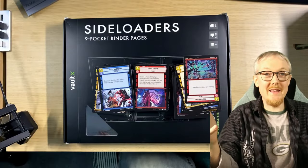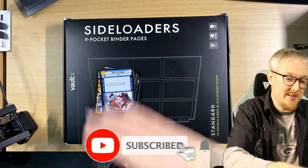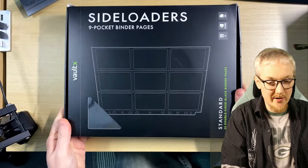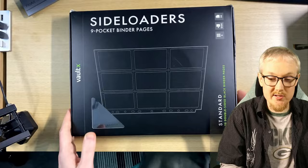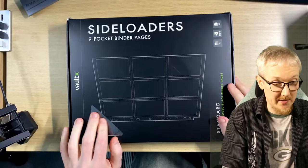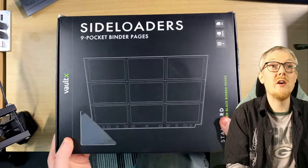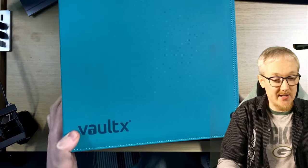If you find yourself with lots and lots of Star Wars Unlimited cards, you need to figure out where to store them and how to categorize them. Today we're talking about side loaders — this is a nine-pocket page binder, and this pack of 50 was about $22. So 50 pages times nine pockets should total 450 cards. This is from Vault X.